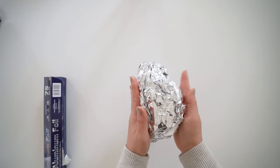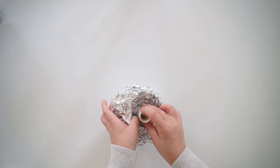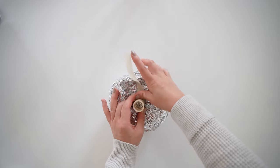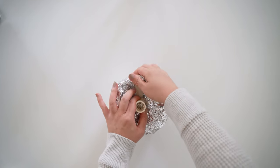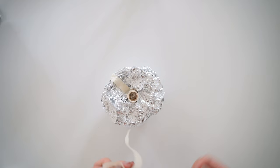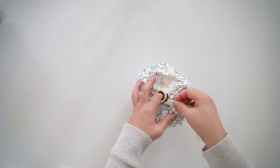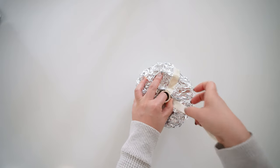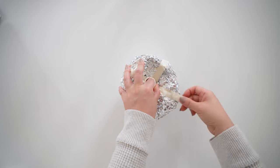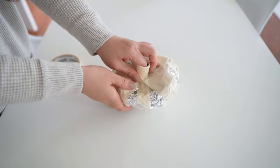We'll start with the center of the anemone by getting foil and balling it up. This center will be about the size of my hand — the top side will be more of a ball and the bottom side doesn't really matter. You'll need a coupler that fits your PVC pipe, which will be your stem for the giant flower. Create a little area on the bottom of the foil to get your coupler on, then use masking tape to secure the coupler and foil around it. Then use thicker masking tape to help cover the whole foil ball.